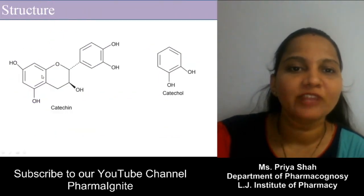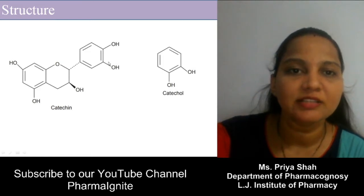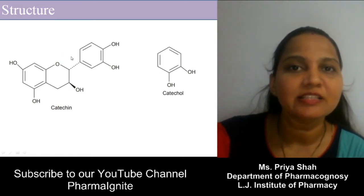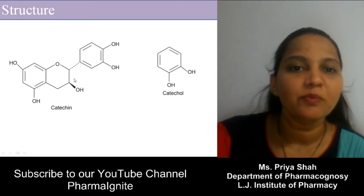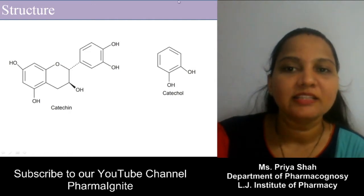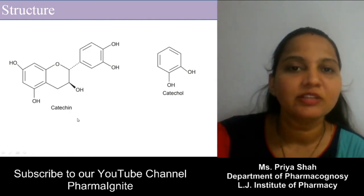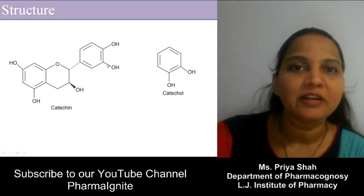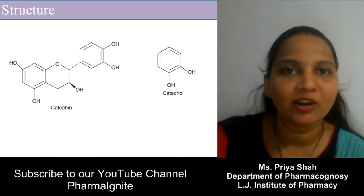This is the structure of the catechol constituent and this is the structure of catechin. This structure is similar to the flavonoid structure, but rather than a ketone group, here a hydroxy group is present. This is the structure of catechol. These are also polyphenolic in nature — the basic property of catechin is that they are polyphenolic in nature.